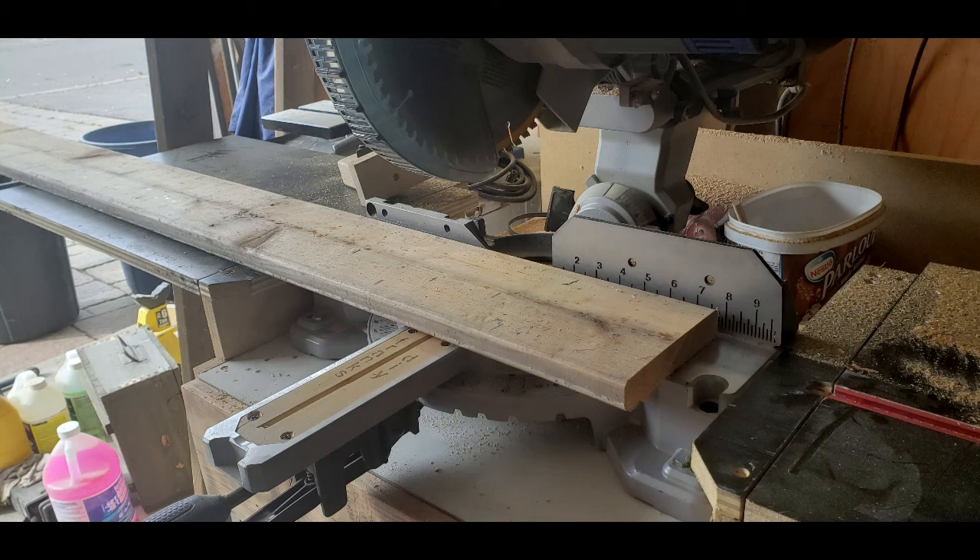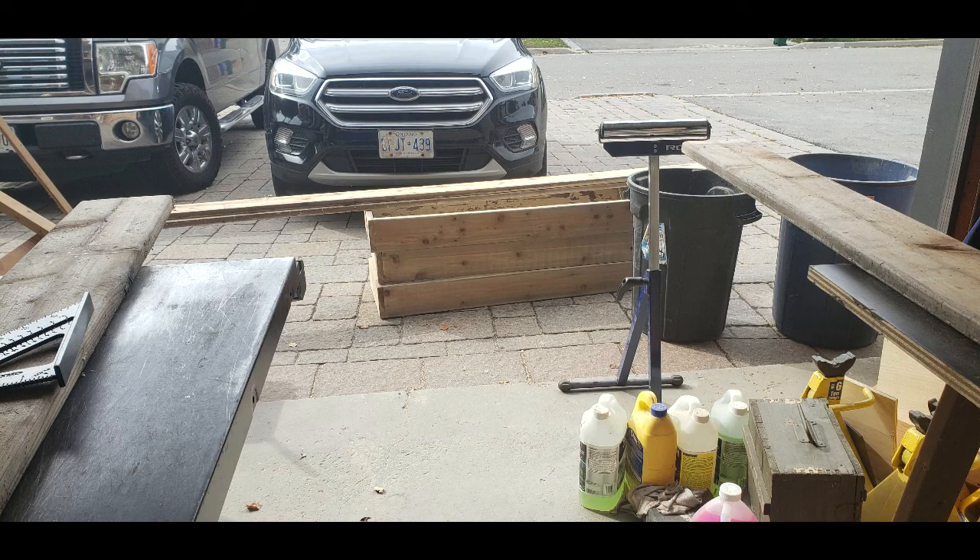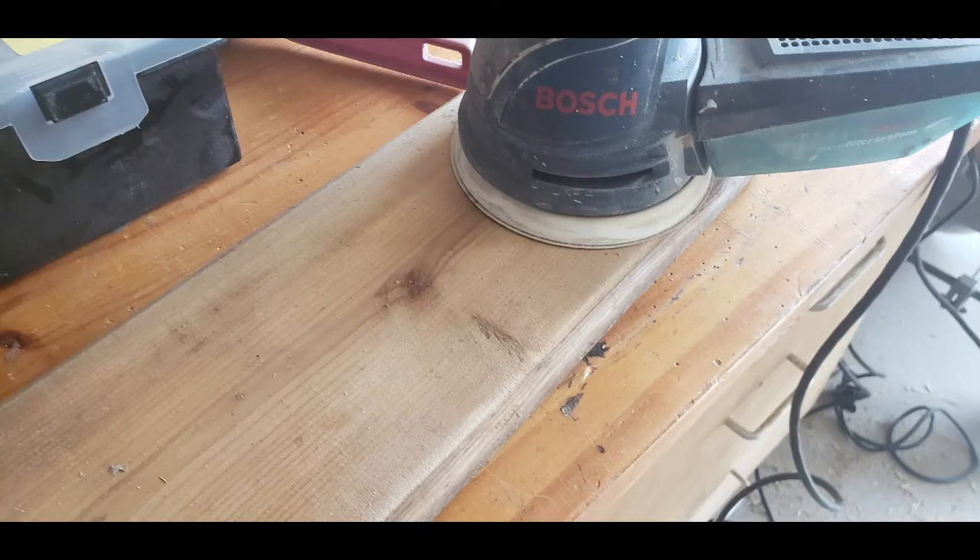Welcome back to my channel. We're making a cedar planter box. This was recycled wood from a deck — they didn't like the deck so they changed it and took out this wood. It had paint on one side, but it was really nice on the other side, so I decided to make some planters for my cousin.